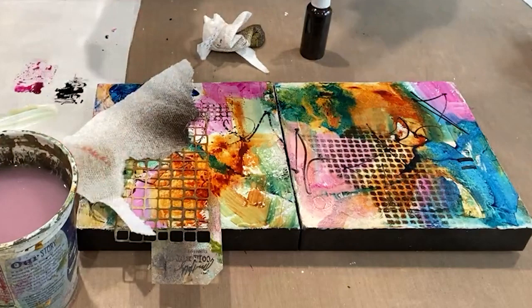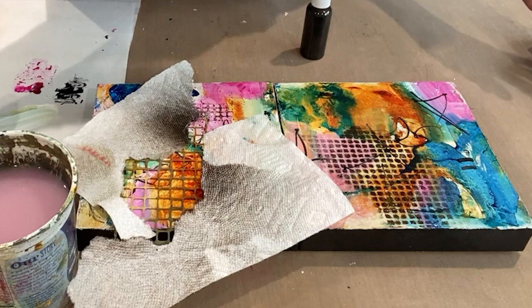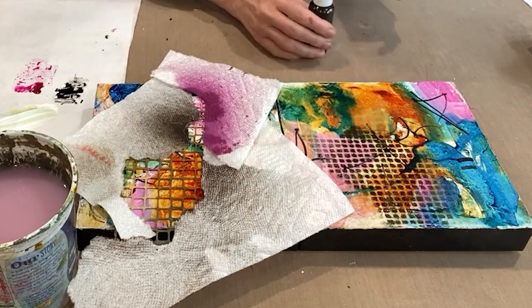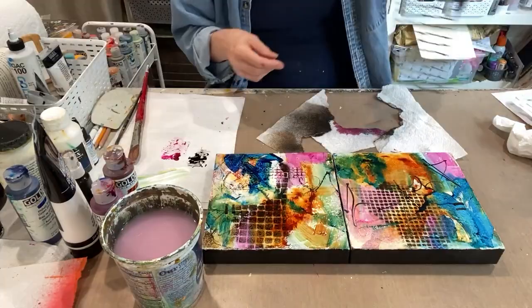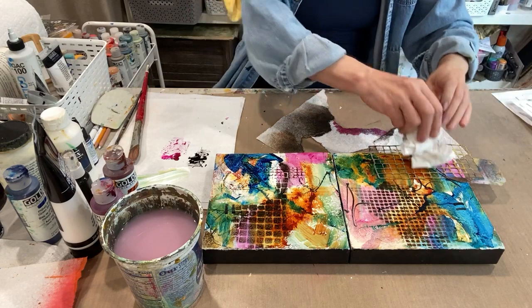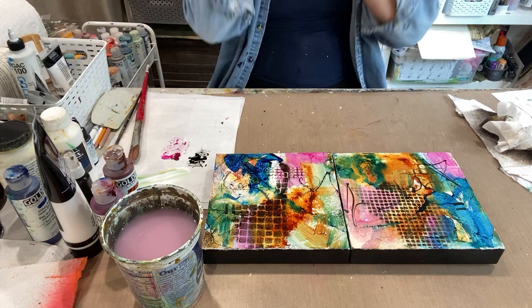I'll definitely be using some of the collage papers we've been making on the gel press plate, which has been super fun — that'll be step four. This is probably going to need to stop here and dry. I'll come back in a few minutes and see if we can find any bird shapes in here and keep it moving forward.